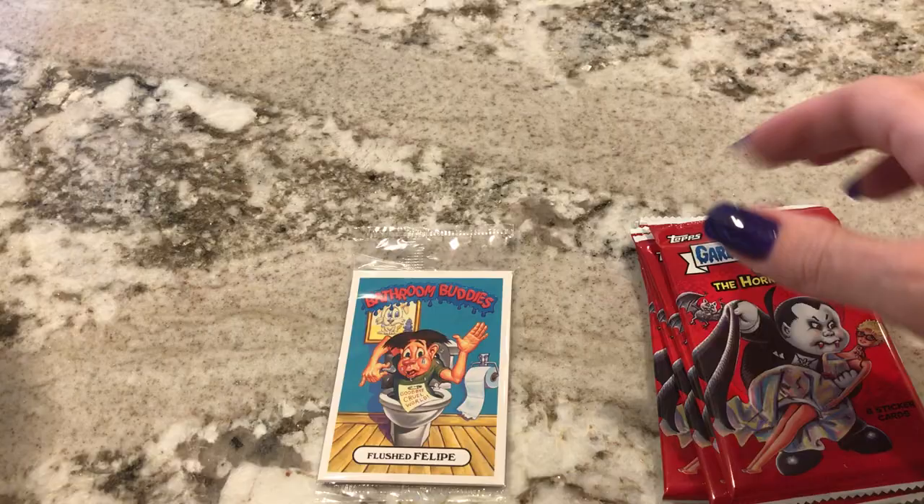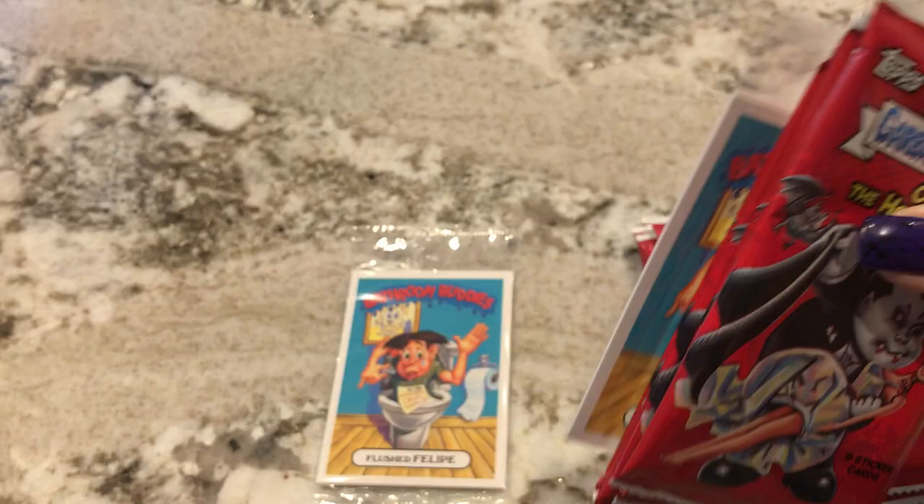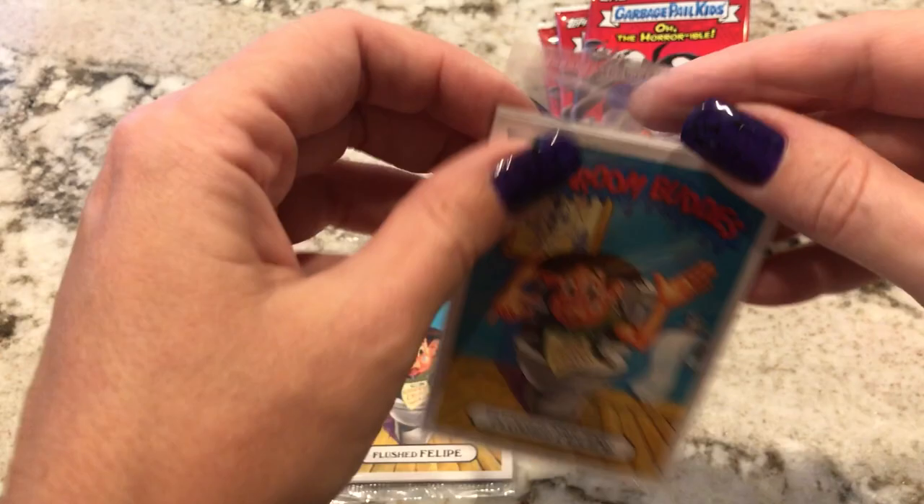So there are the five packs. Oh, and there's already the extra pack of Bathroom Buddies. Let me open the other box. Five packs there. Oh, the Bathroom Buddies are already looking the same. That's not good. Alright, let's open the Bathroom Buddies.